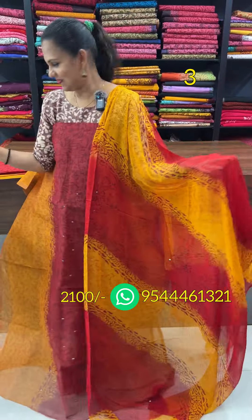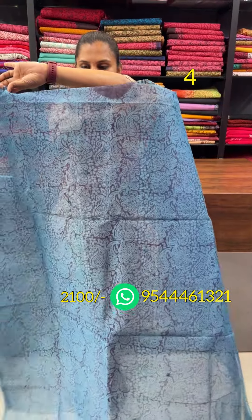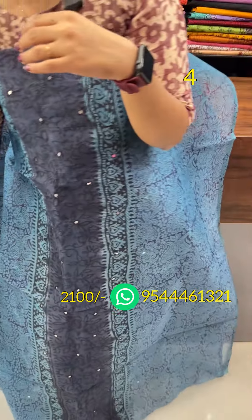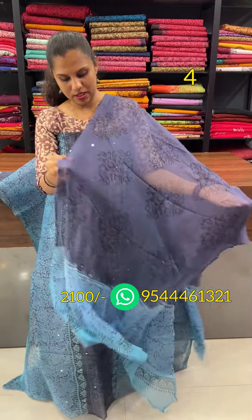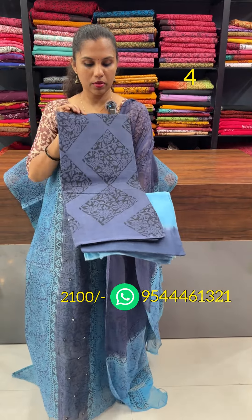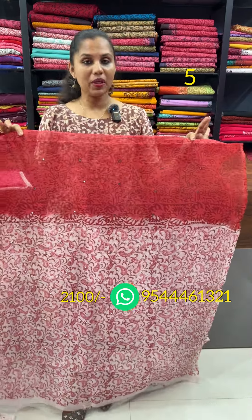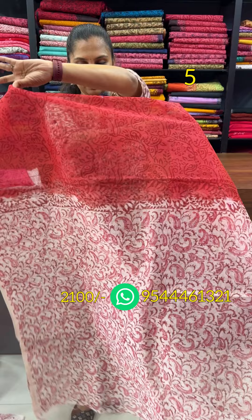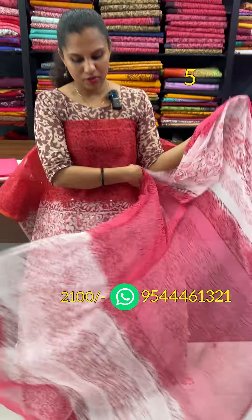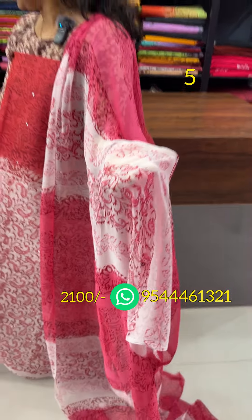The bottom lining. The blue and grey combination — the panel design and the floral design, the block pencil.